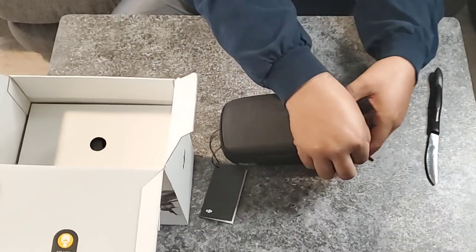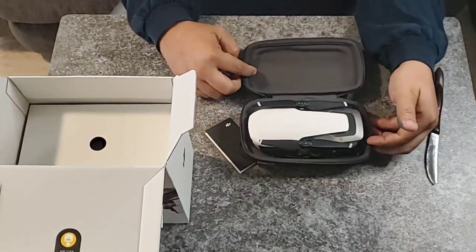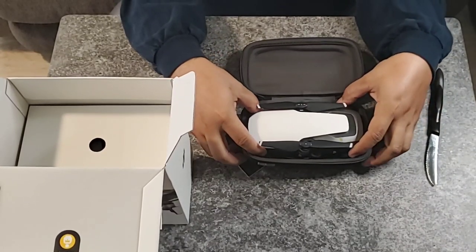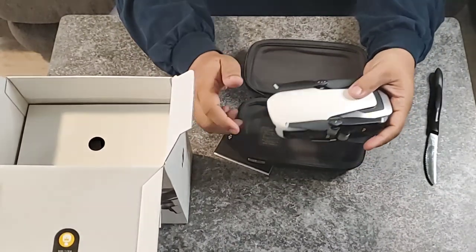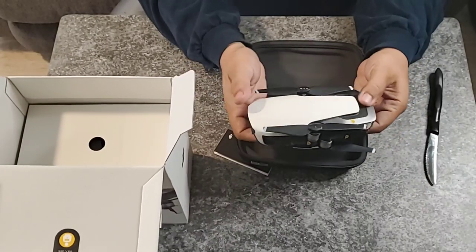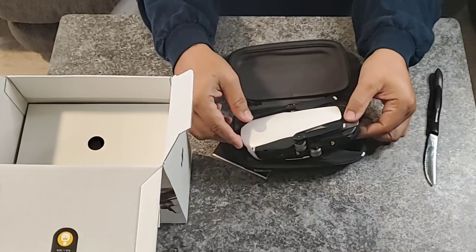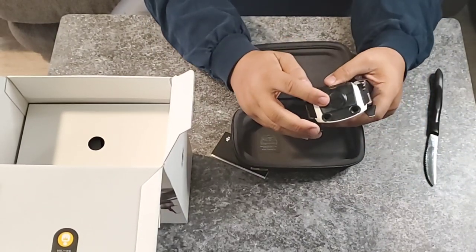Let's open it up and see what we got. Wow, nice looking. Small little thing. It's not too bad — it's maybe about a pound. There's a camera and the camera gimbal cover.